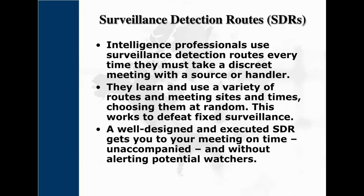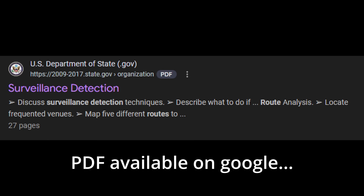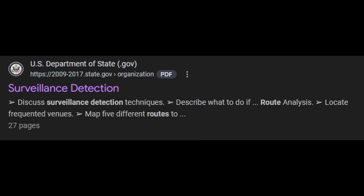Finally, there are surveillance detection routes, or SDRs. These are pre-planned routes with specific turns, pauses, and actions designed to do one thing: confirm if you are being followed. By making unexpected moves, you force any surveillance to react and reveal themselves.